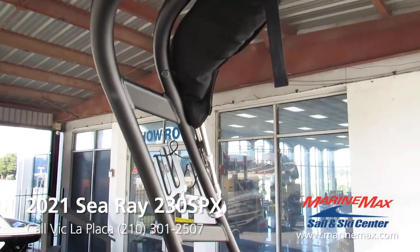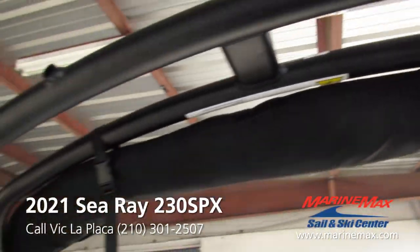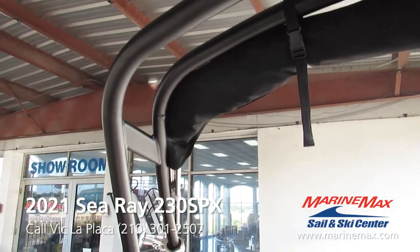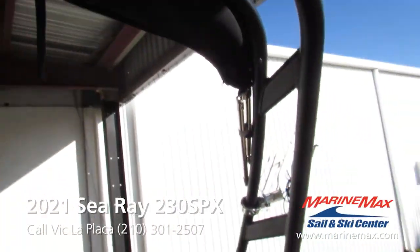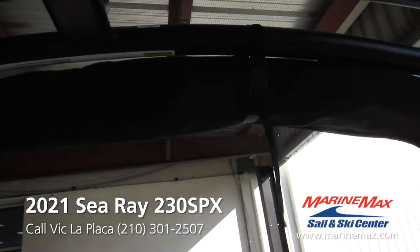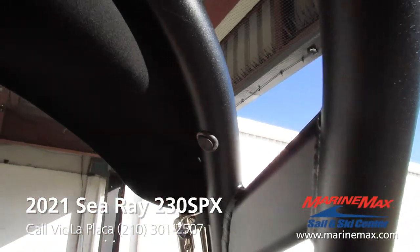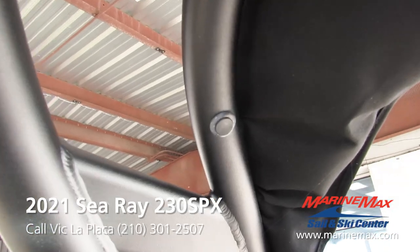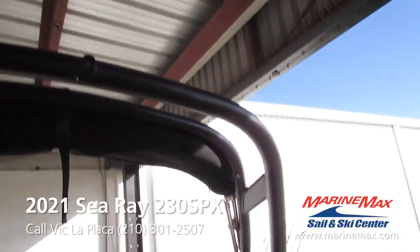This is the elevation package with the integrated bimini. The bimini does need to be stowed away with the boot on and tied to the tower — that is what we call transportation mode if you're going to be trailering your boat large distances. Sea Ray went ahead and already pre-tapped the tower for tower speakers, so if you wanted to add those while it's in for service, that'd be a great add-on for a little extra music in the back.